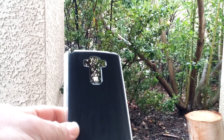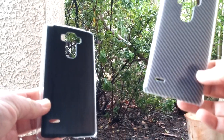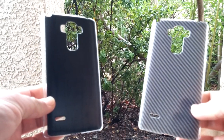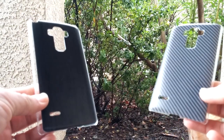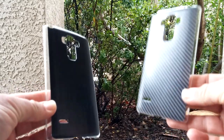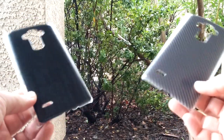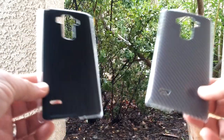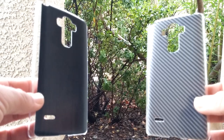So basically, this is the way it works: go ahead and drop a comment below on which case you would like to win. In about a week from now I'm going to pick the winner — it's as simple as that. All you have to do is drop a comment on which case you prefer: the carbon fiber case or the dark wood print. Anybody can enter, as long as you have an LG G Stylo.